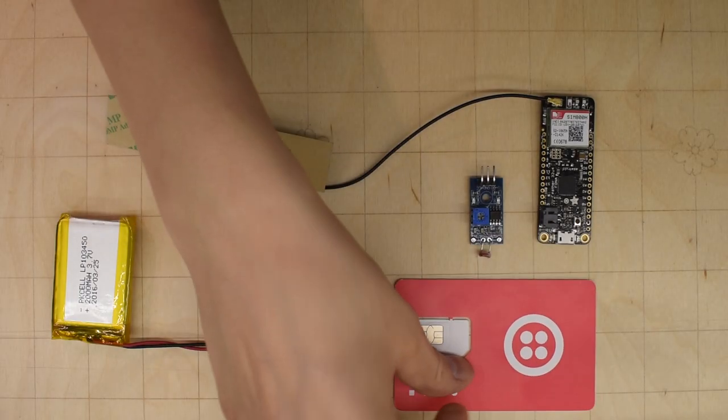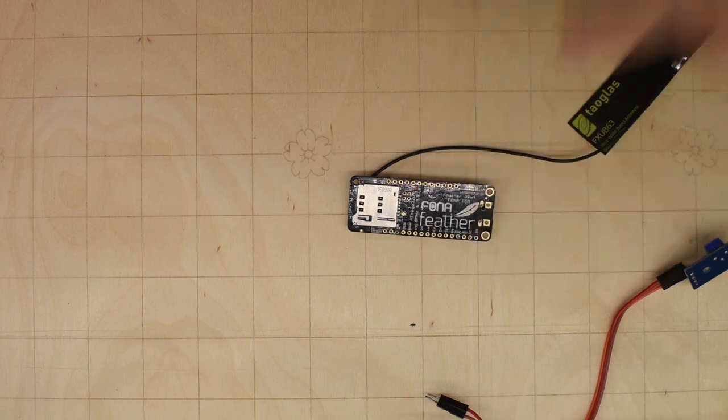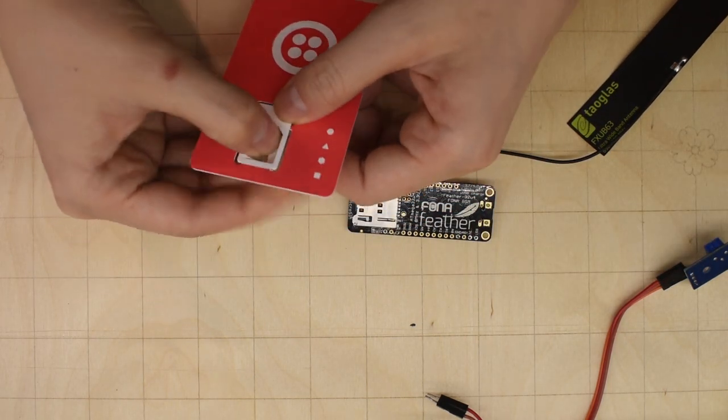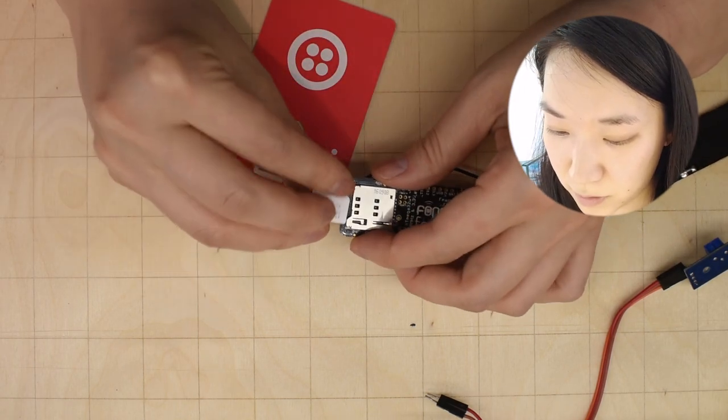If we hook everything up using a Twilio SIM, then we can receive messages sent from the board on our Twilio account and use it to send us texts. This is where the SIM holder is. We're going to take this and pop out the SIM — it's this size — and then we're going to put it in like this.